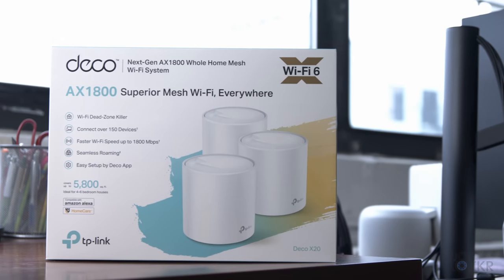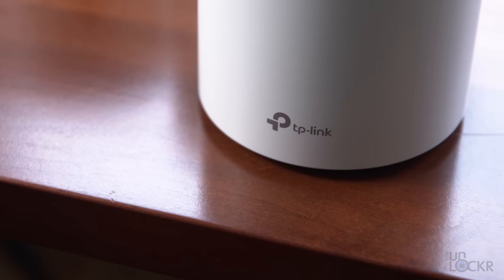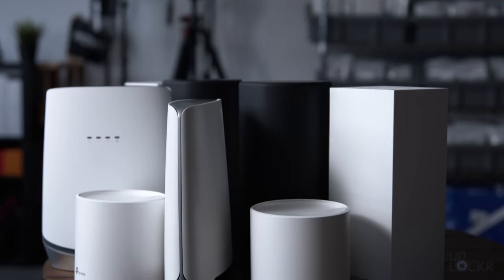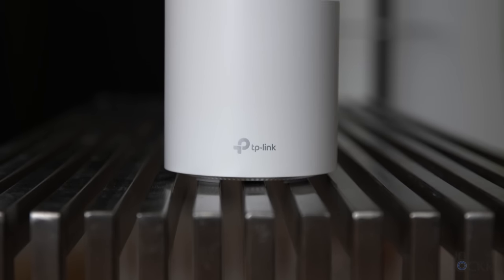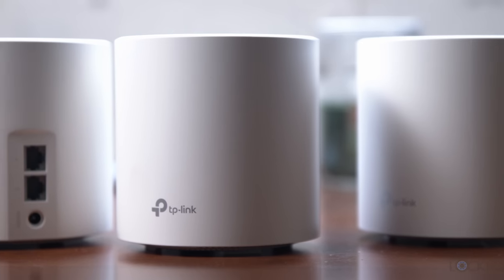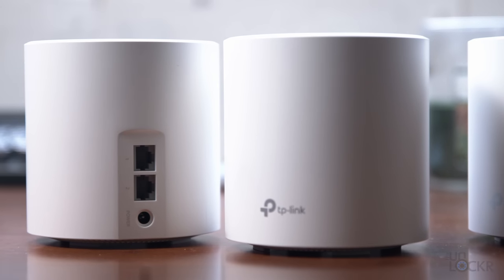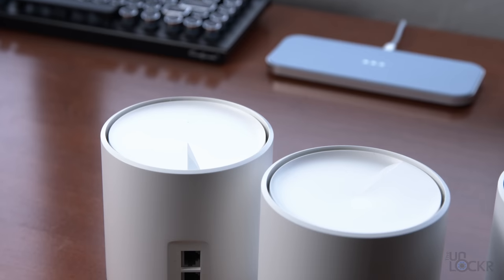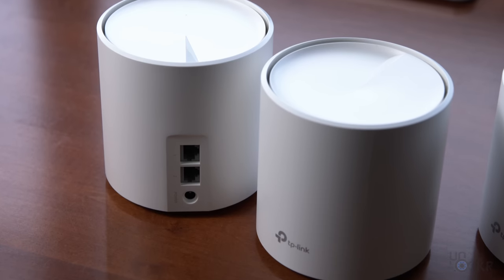First up, we have the TP-Link Deco X20 AX1800 Wi-Fi 6 mesh system, which is easily the least expensive option and the cheapest way to get the benefits of mesh and Wi-Fi 6 in your home. Full disclosure, I bought all the routers on this list myself except for this one, which TP-Link actually sent over. When you buy the Deco X20, it comes with three nodes that can cover up to 5,800 square feet and easily handle up to 150 devices connected at once. You can also save more and get a two-unit set for even less if you don't need that much coverage.